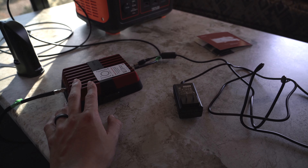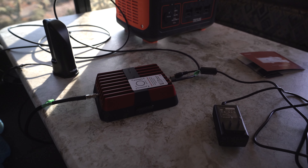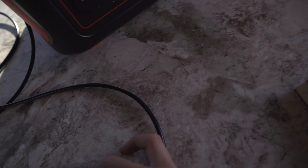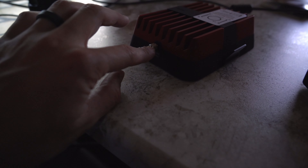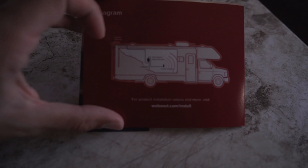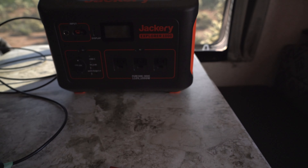We found the WeBoost draws about 20 watts when plugged into the Jackery. For example, with the 1000-watt Jackery, that draws it down about 2% per hour, so we can use it for a very long time before running the Jackery too low. We take this part and plug it into the end of the booster. You'll see a label — one port is for the inside antenna, and the other goes to the outside antenna, which runs through the drawer and out to where we just mounted the antenna on the roof. The diagram shows you want as much distance as possible between the inside and outside antennas.